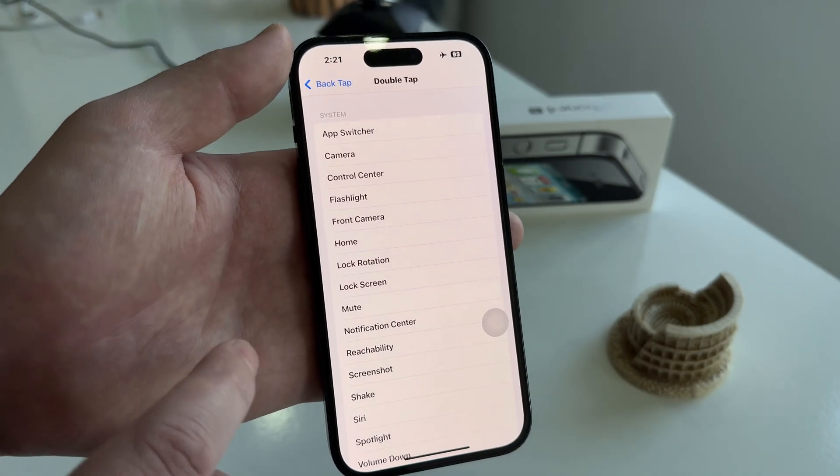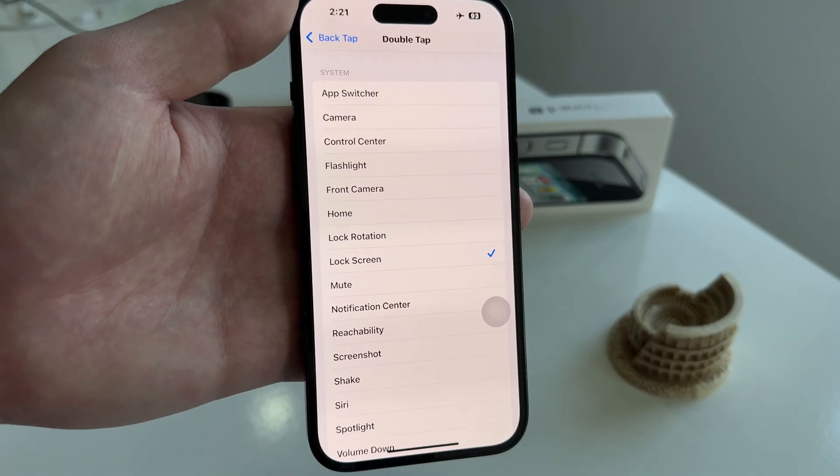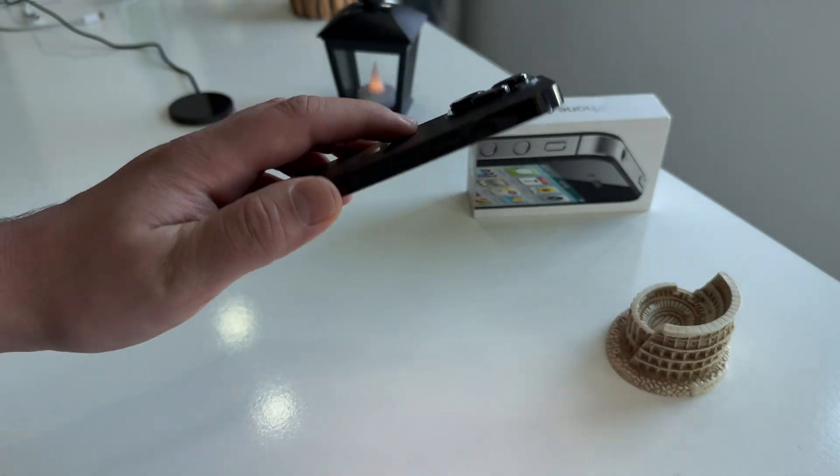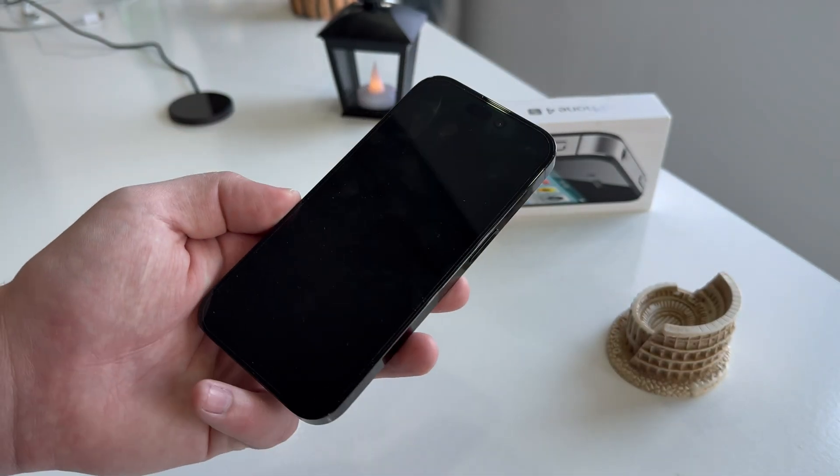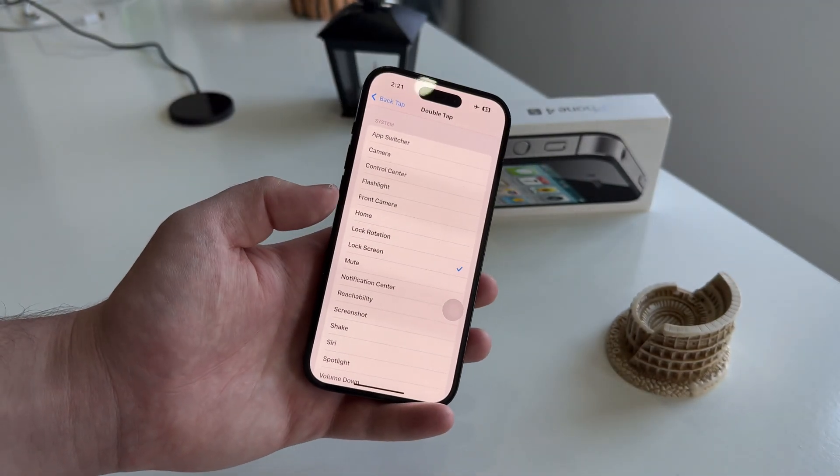You can select Double Tap because it's faster and easier to do. Now in order to lock my iPhone without the power button, I'll simply double tap the back of my iPhone and then the phone will be locked and the screen will turn black.